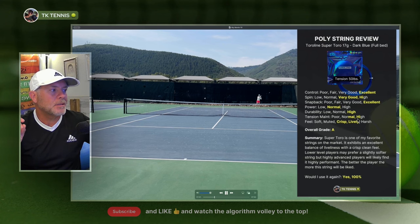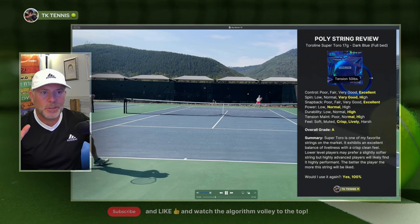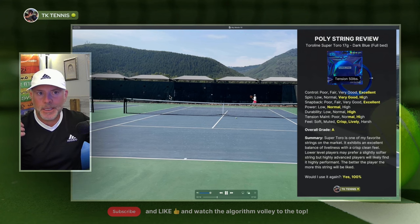Tension maintenance is normal to high. Unlike some polys — let's say Alu Power, which gets a little mushy pretty quickly, or even Yonex Polytour Pro after a couple hours — they get pretty soft and their tension maintenance in my mind is pretty poor. The tension maintenance on Super Toro is really close to excellent. It gets mushy or a little soft only on the last hour to hour and a half of play, but compared to any other poly, this holds its tension as good as pretty much anything out there.